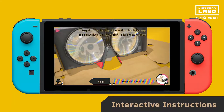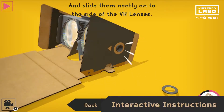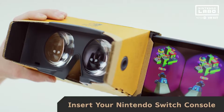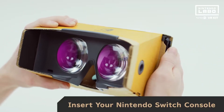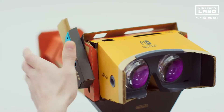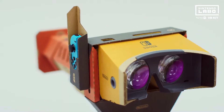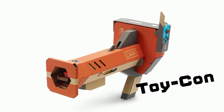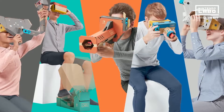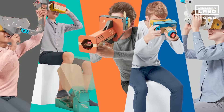Making your Toy-Con creations is where the fun starts. Just follow the interactive instructions in the included software and you're on your way. Insert your Nintendo Switch console once you've finished building your first creation, and you're ready to play. You can use your Toy-Con VR Goggles on their own or by attaching them to one of the other creations you can build.